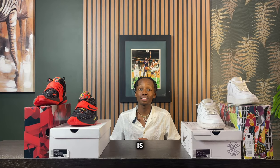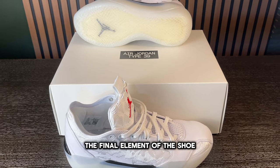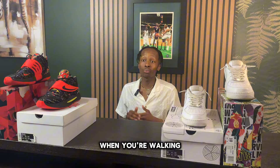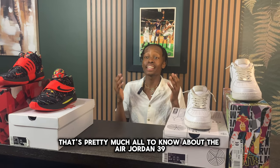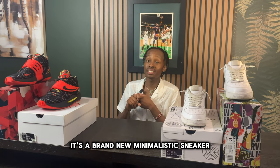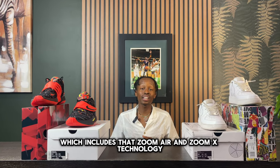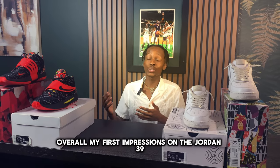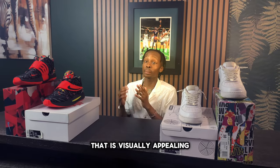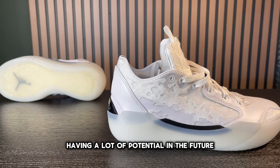They also have the Air Jordan signature along the heel of the shoe. The Jumpman is located on the Air Zoom unit and, although it may look backwards from a distance, when you're walking it looks right-side up — a very nice touch. Overall, the Air Jordan 39 is a brand new minimalistic sneaker featuring details from the Jordan 9 and 29, with a new cushioning setup using Zoom Air and Zoom X technology. My first impression is that it's a solid, visually appealing sneaker with a lot of potential.